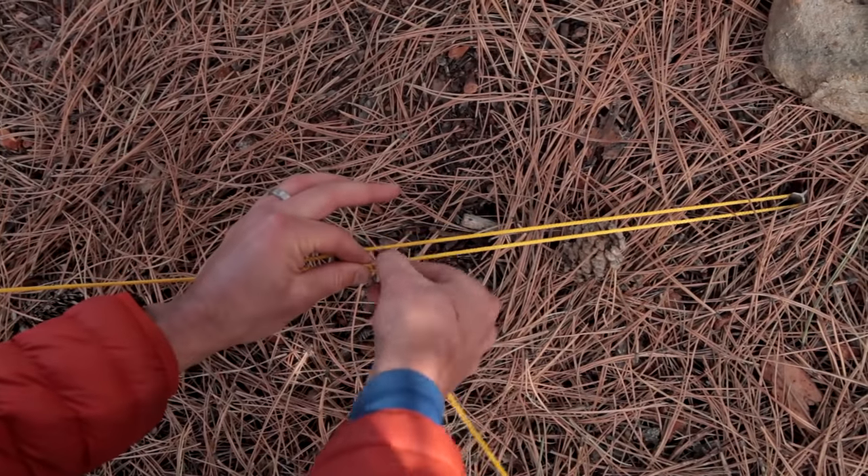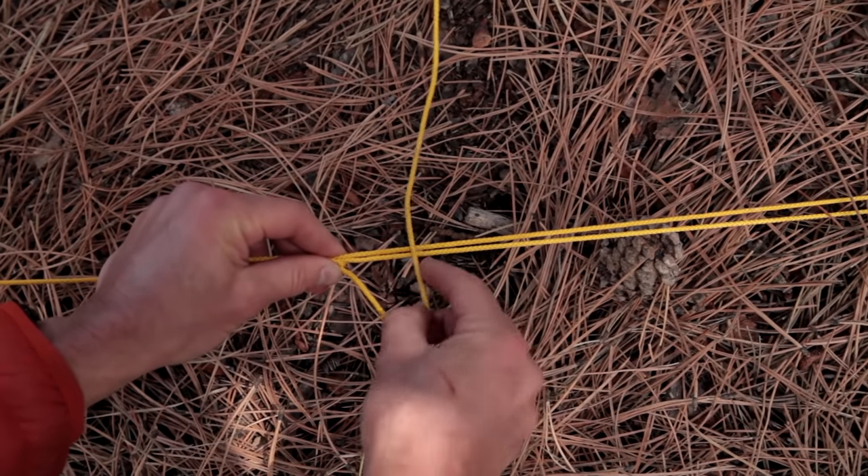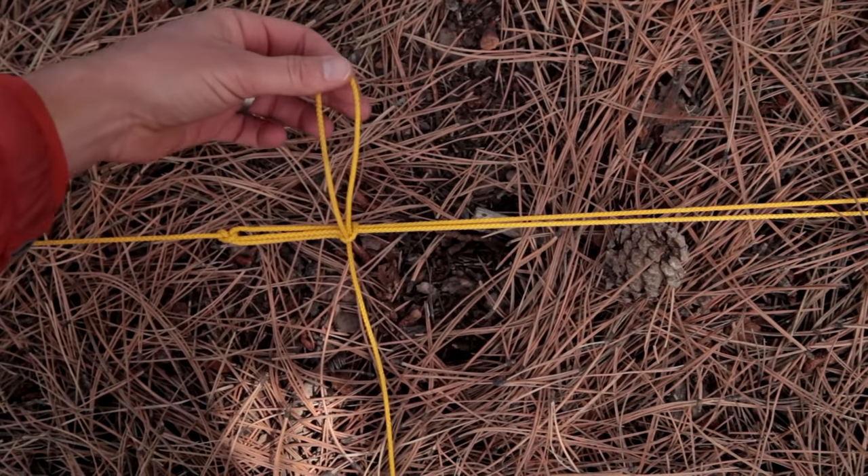I'll also point out that I could go around both lines — it doesn't really matter. Loop, take the bite, slip loop. And this here is the trucker's hitch.